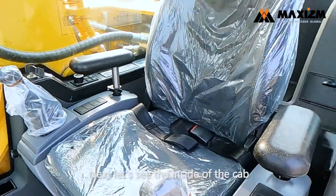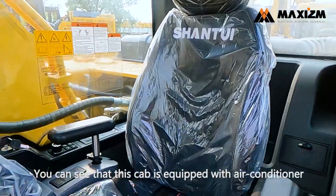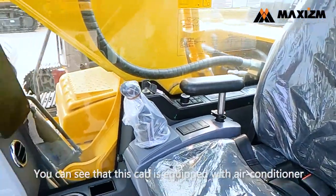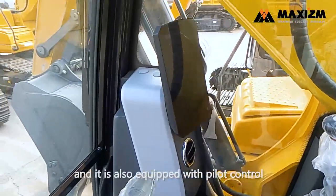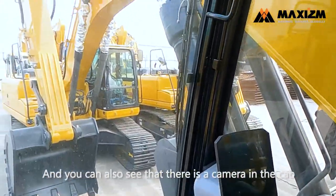Next, let's see the inside of the cab. You can see that this cab is equipped with air conditioner and it's also equipped with pilot control, and you can also see that there is a camera in the cab.